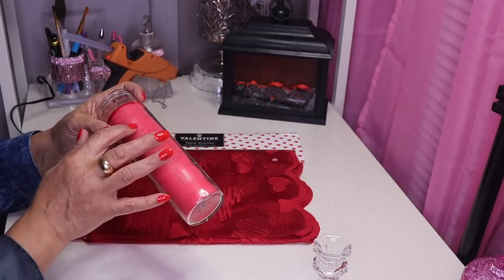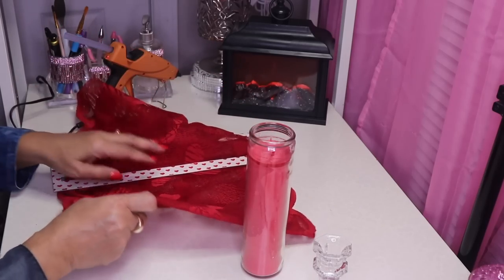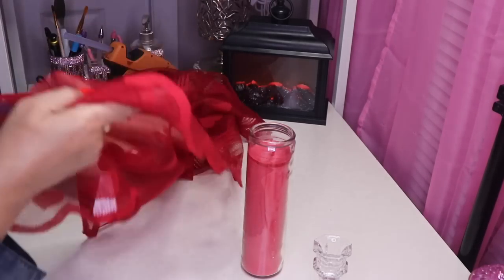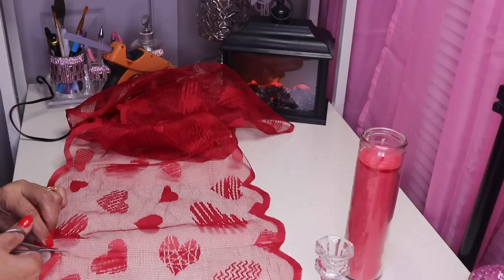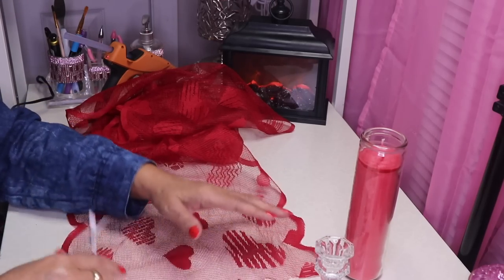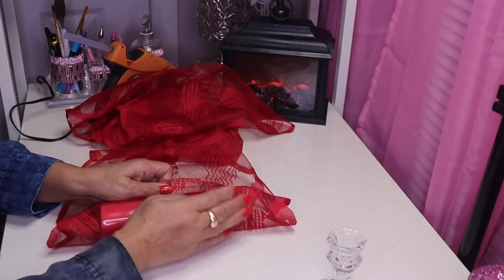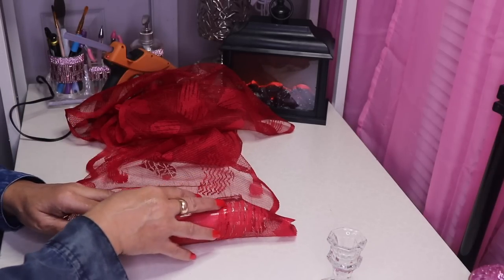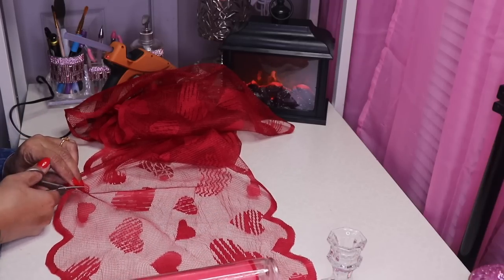There's still a line of adhesive on the back — I'm not going to worry about that because I'll let that be the back of my candle holder. Next I'll take my scissors and use this line and just cut this. I want to wrap this and cut it to size, so I'm going to cut it here — that's a little bit more than what I need.